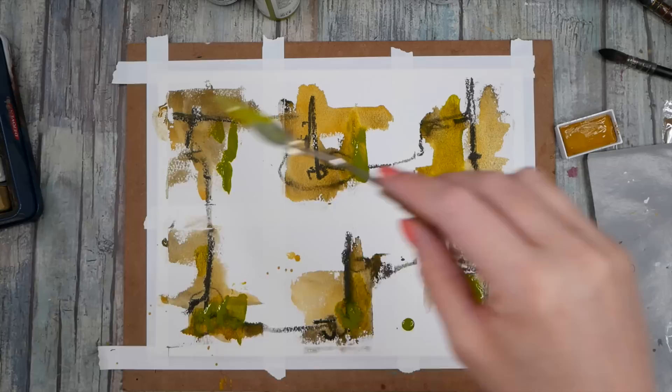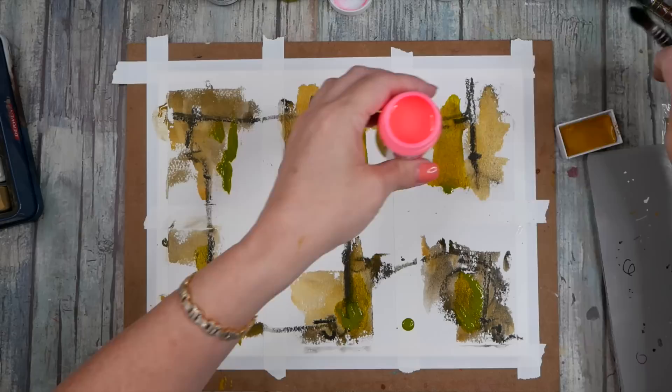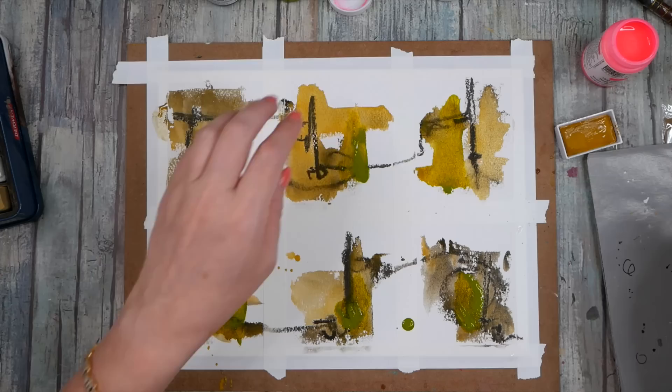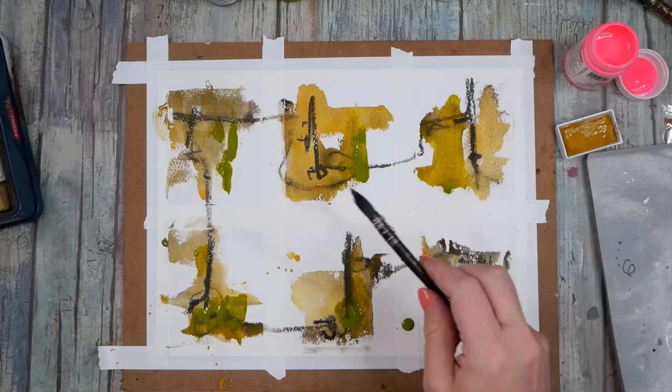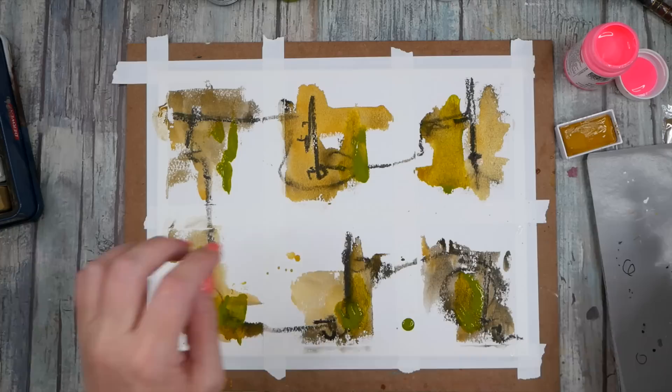It's all about building some layers. I don't want it to be necessarily too busy, but I do kind of want it to just have some interest. Kind of feeling like maybe crazy hot pink. Maybe I will shake this up. Could let that dry, and then the hot pink will sit on top instead of sink down in. Let me grab my heat gun.